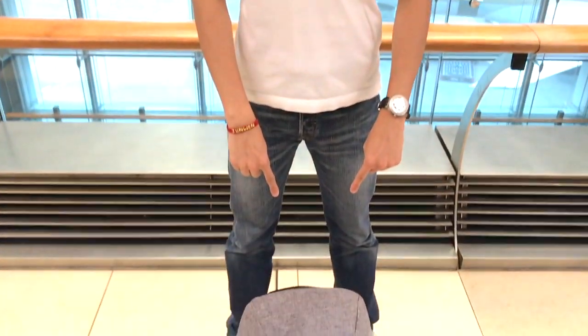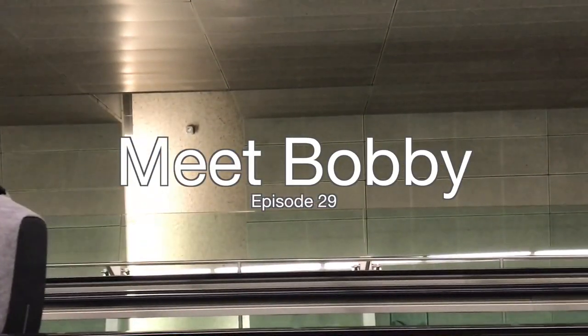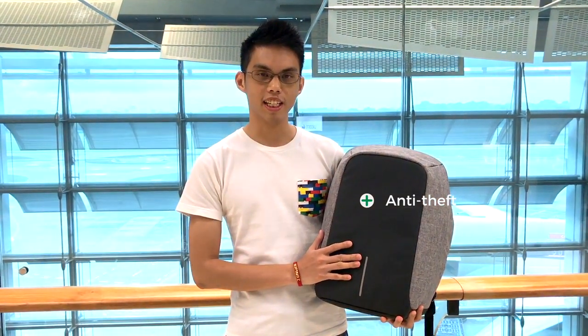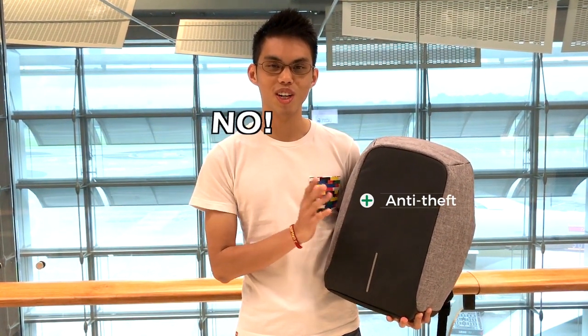Nicholas got a new bag and his name is Bobby. This is an anti-theft backpack and it is a Kickstarter project. Naturally, the first thing I asked Nicholas was 'Can I cut it up?' And he said no. So we're going to do other experiments.